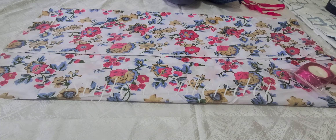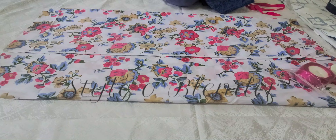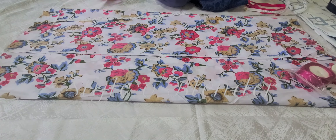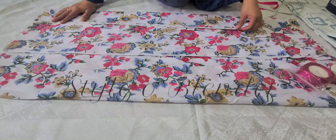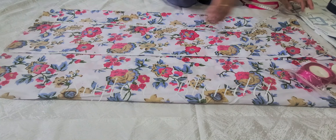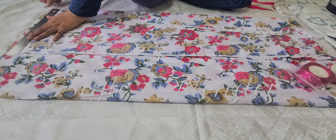Hello everyone! Today we are making white lace palazzo pants for six to seven year olds. The total length I want is 27 inches, so first I'm going to straighten the fabric from the bottom.